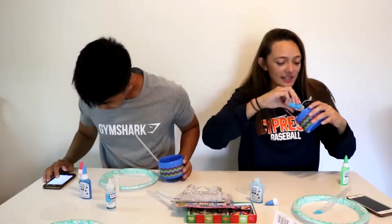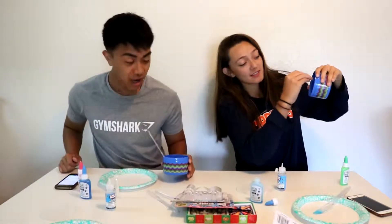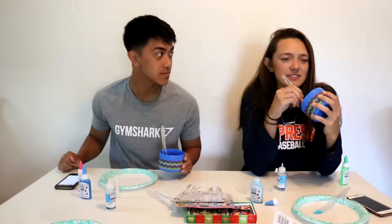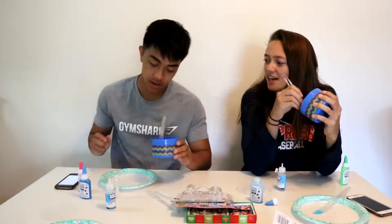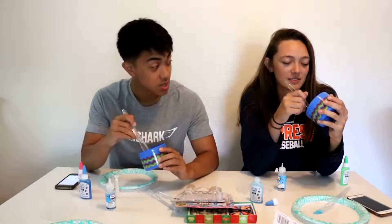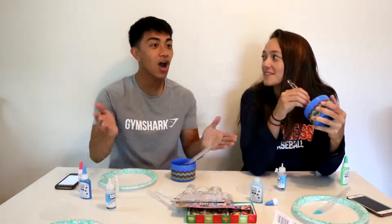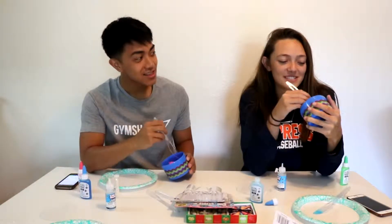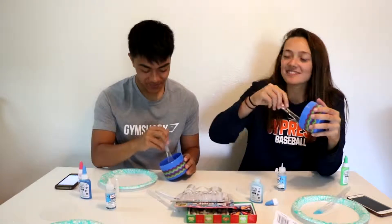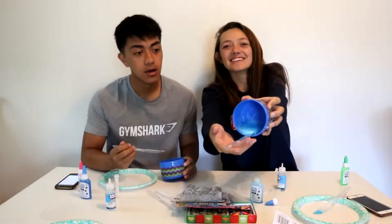Dad joke number two — I didn't even do one yet. Okay, your turn then. How do you make holy water? You boil the hell out of it. I don't even understand this. What is that even supposed to mean? Because you boil the hell out of it. How does that mean holy? H-O-L-Y, not H-O-L-E-Y. I know, I get that — I thought you meant — but I was like, well, how does that work? Because you boil the hell out of it. I can see it now.